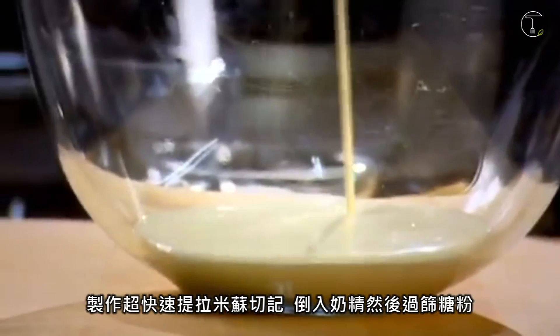For the tiramisu, remember, pour the cream into a bowl and sift the icing sugar. Whisk.